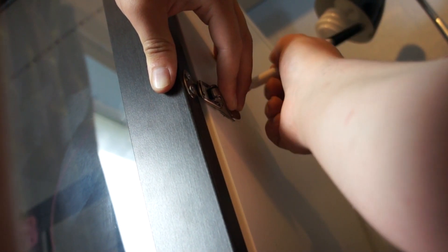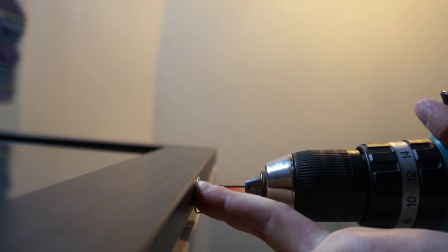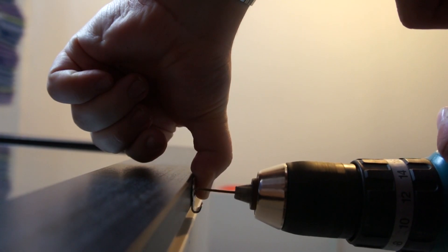Apologies if you can hear the 3D printer in the background, but in this section we're just marking, drilling and screwing the latch on the side of the enclosure to help keep it closed. So we'll do that and show you the result.